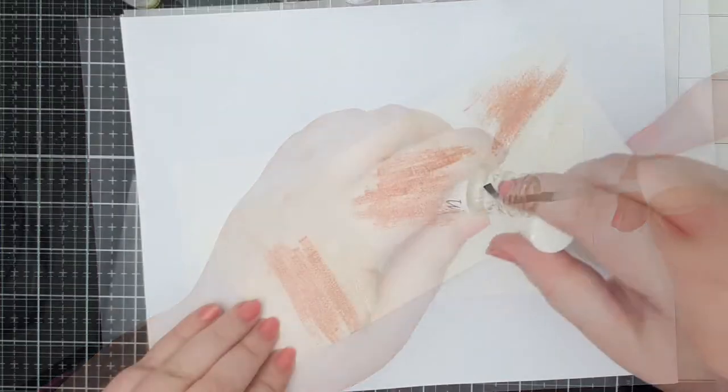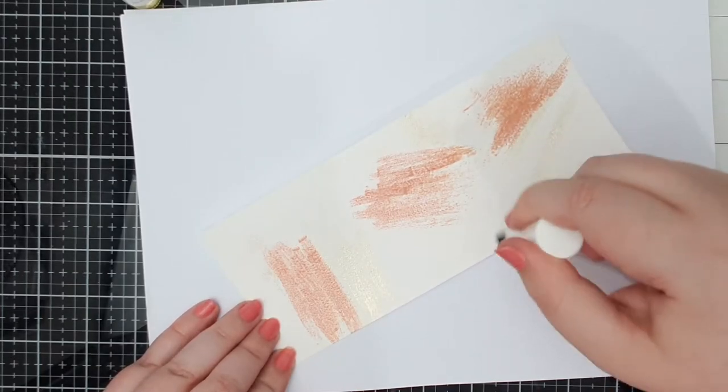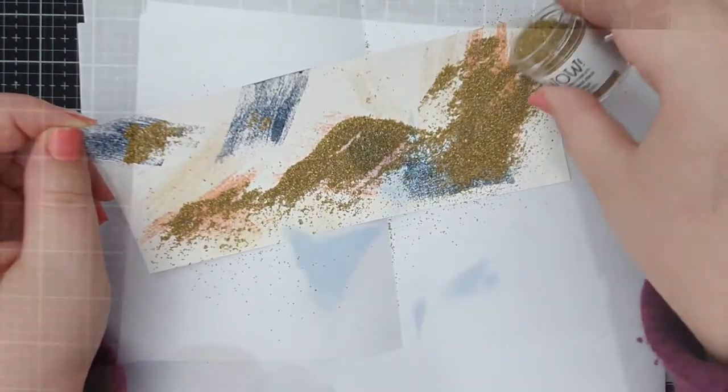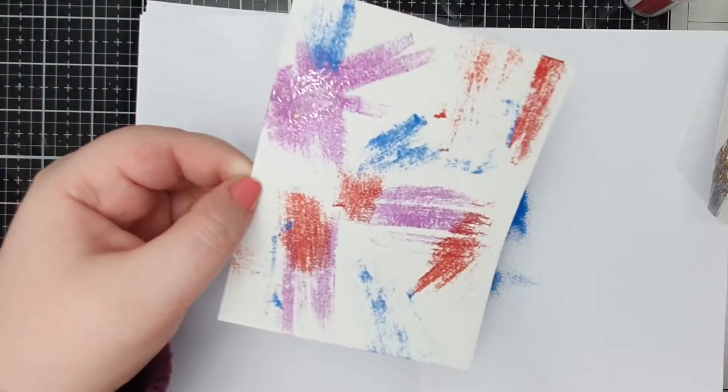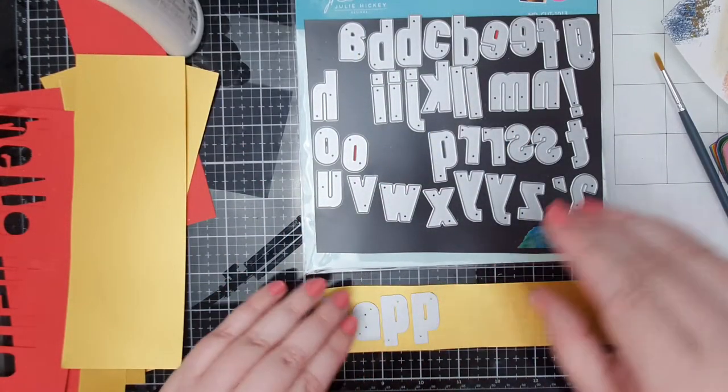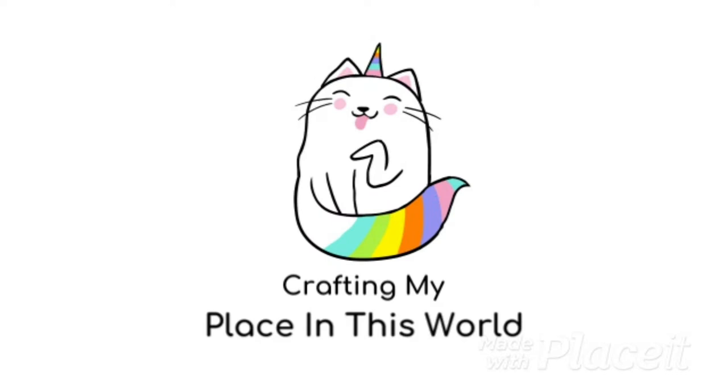Today I'm going to show you a new technique for using the mixed media brush from WOW Embossing Powder to get these really cool, artsy, unique, abstract backgrounds. Hey crafty people, it's Tasha, welcome back to my channel.